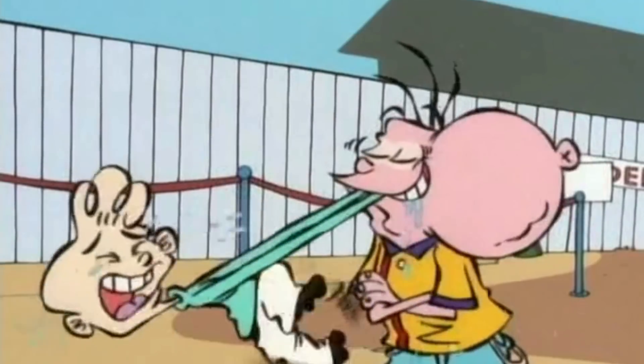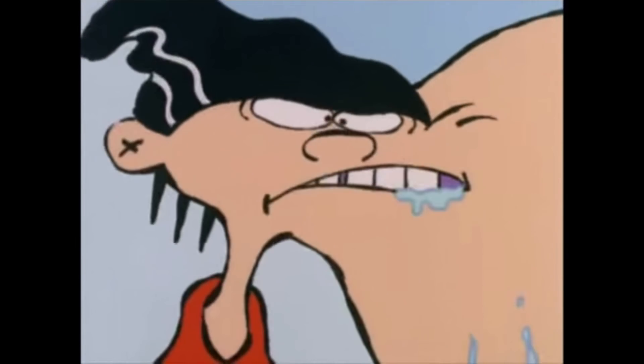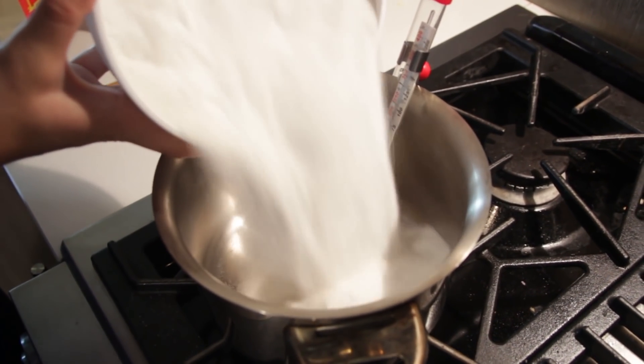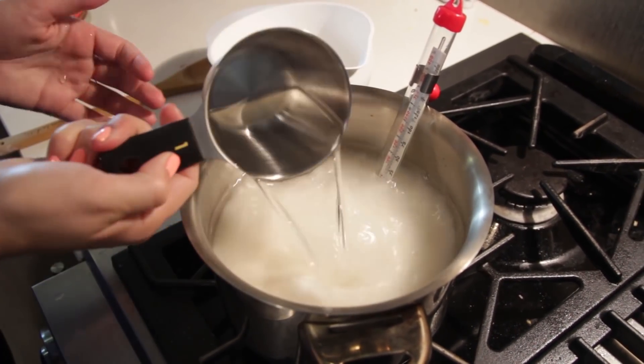Jawbreakers aren't just any tasty candy — they're the most delectable in the land. They're so desirable, they even made a whole video game for them on the Game Boy. Just to let all you feasters know, this is probably our most unhealthy feast we have ever made. Why's that? Let's just start the recipe off with six cups of sugar — and this is only for one half of a Jawbreaker.